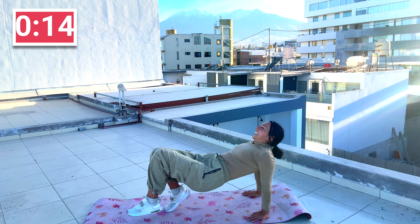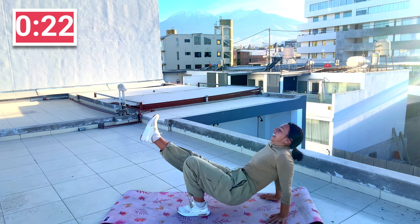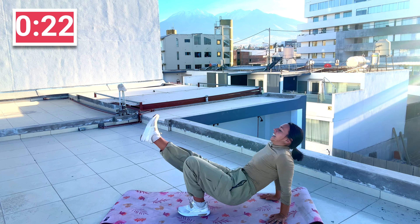I can see the finish line — fight through, one more. Come up, crab kicks. You're just kicking, kicking, core tight. Kick, kick, push, push. Come on, ten seconds. Almost there.